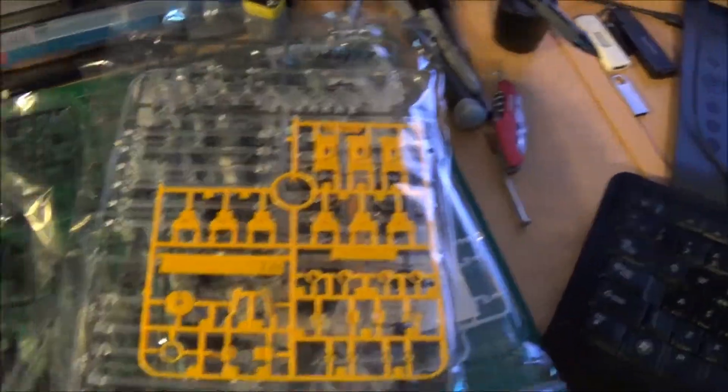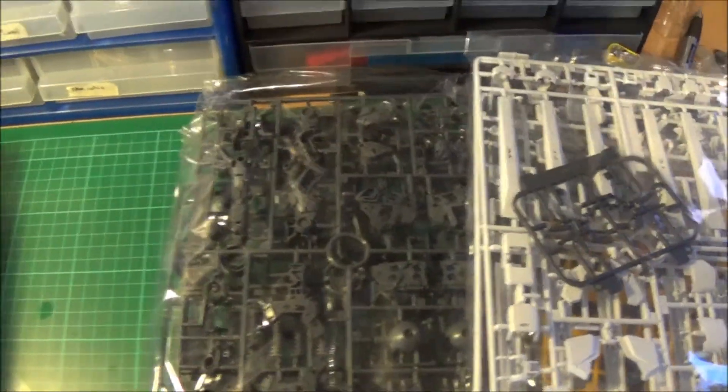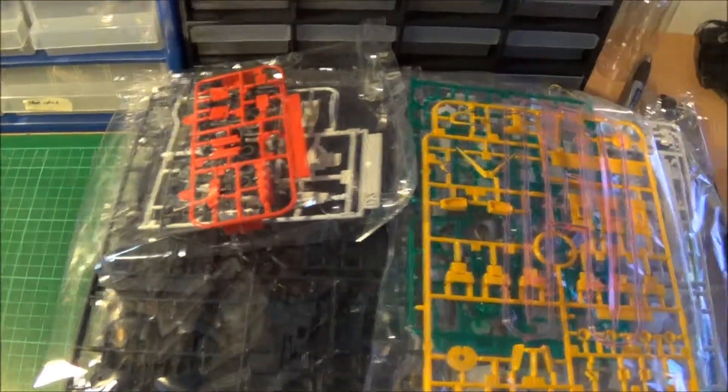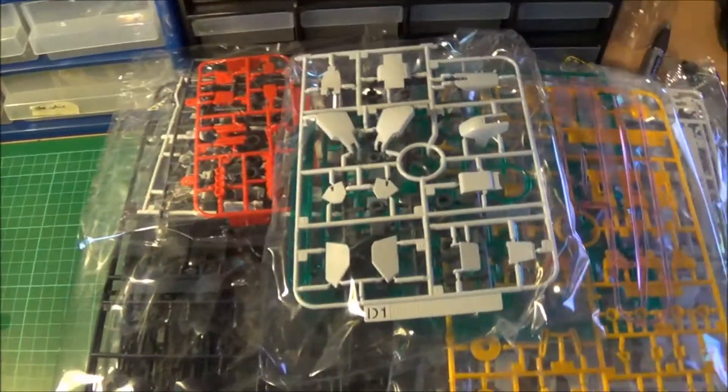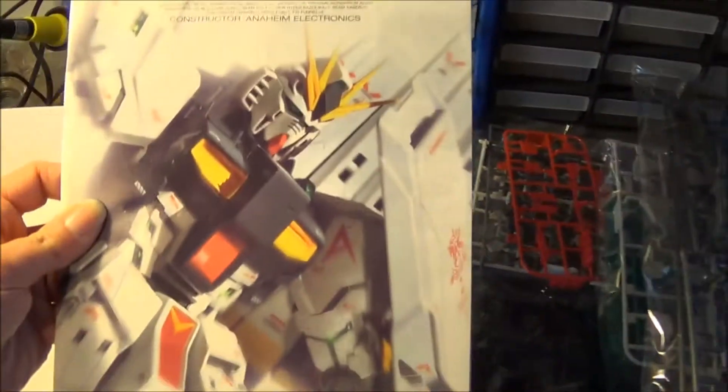Counting through the runners: two, three, four, five, six, seven, eight, nine, ten - ten runners in total. There's also a stand and the manual.